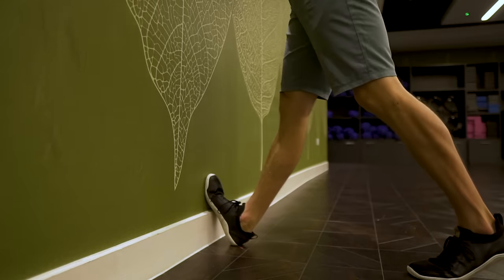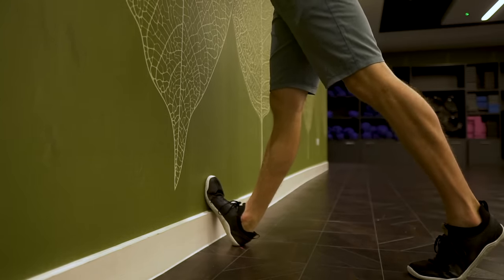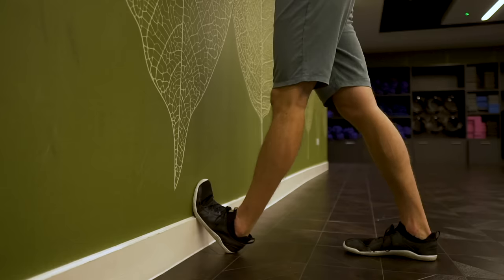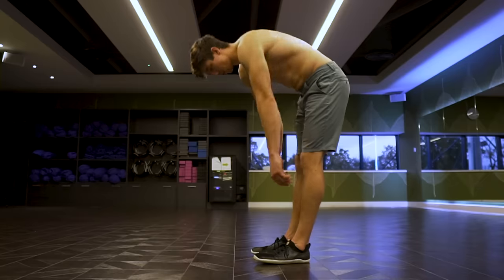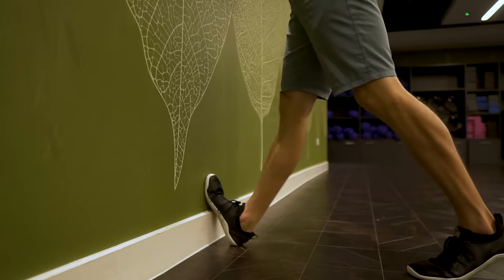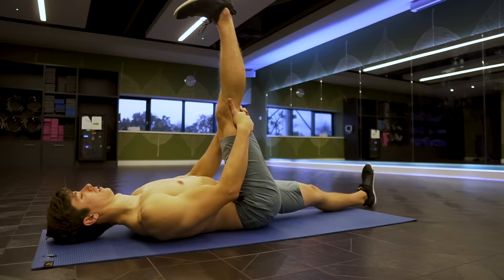The second example is the calves. The calves can commonly inhibit hamstring flexibility — both the hamstrings and the calf cross the knee, so when you're straight-legged and stretching the hamstrings, the calf can come into play. A simple way to test this: try to touch your toes, then do some nerve flossing or calf stretching, then go back and touch your toes. Does it feel better or worse? That'll tell you if this is an issue for you.